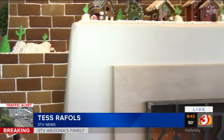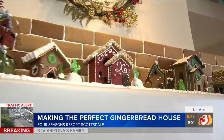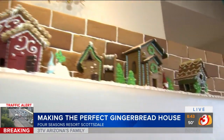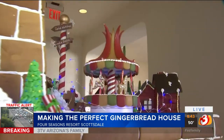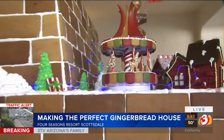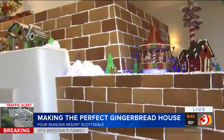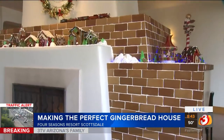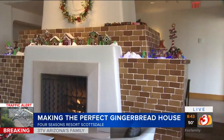Tess reports that when she makes gingerbread houses, they all cave in and break apart. That's why Chef Lance is going to give some tips. But first, it's hard not to be inspired by the incredible gingerbread houses on display — some are two-story, there are cabins, townhomes, an entire wall of gingerbread bricks, and even a carousel. These are amazing works from the pastry crew here at Four Seasons Resort Scottsdale at Troon North.